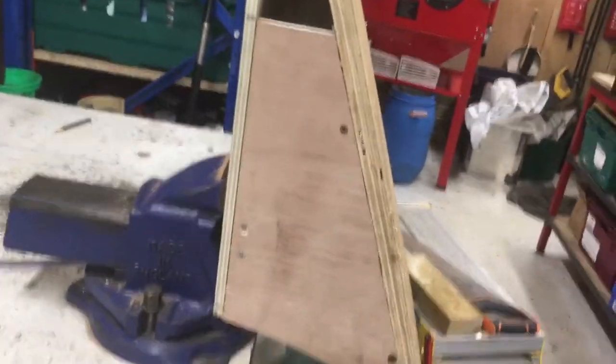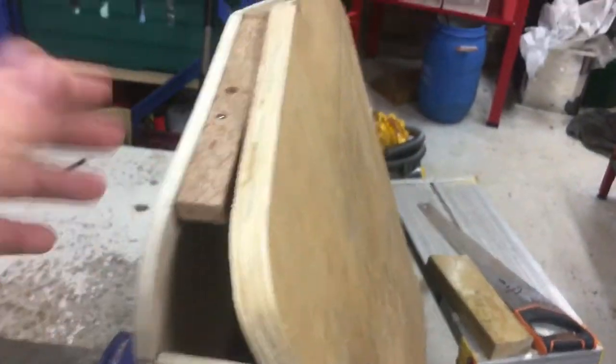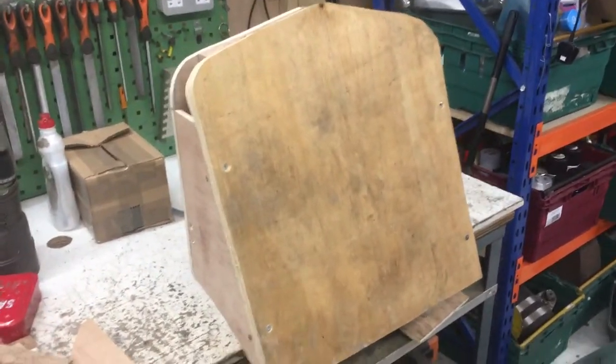So far I've got some bits of old plywood joined together with blocks and now I need to fill all the gaps and start to shape it. I'll show you a progress update once it's starting to take a bit more shape.